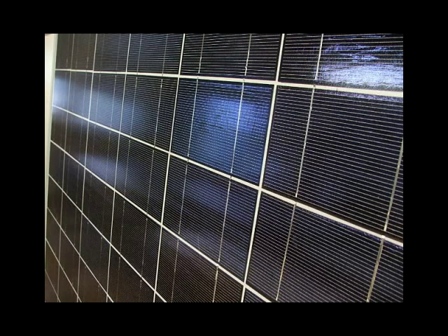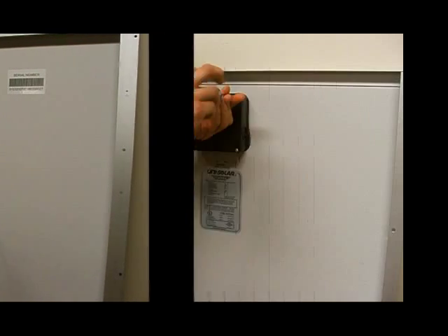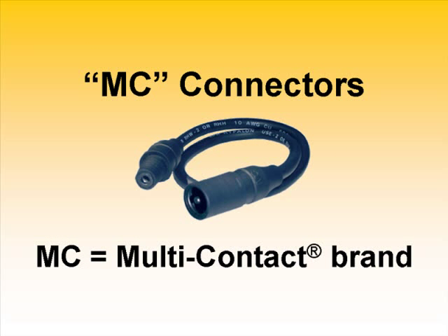These days, more and more photovoltaic or solar electric modules, also called solar panels, are being made with built-in cables instead of user serviceable junction boxes. These cables are most often terminated with convenient weatherproof connectors. The most common type is what we at Alt-E call MC connectors. MC stands for the brand name Multicontact, a Swiss company specializing in precision electronics connectors. Trends in photovoltaic manufacturing and the National Electric Code have made MC connectors a very common sight.